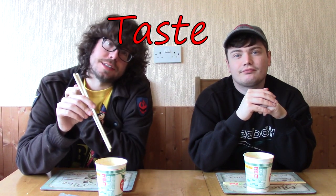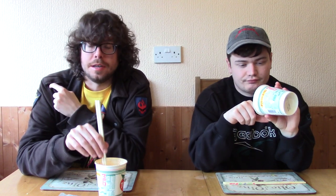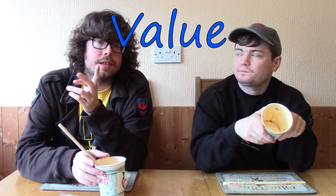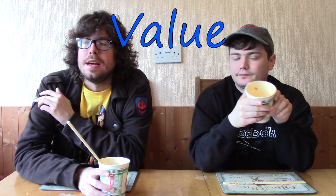We've decided on three categories. The first one is taste — the overall bouquet of taste, what it aimed for, how well it did it. The second category is noodles — the quality of the noodles, whether they added to anything or were just plain and forgettable. The third one is value, which we've had to convert from yen. If you order these, unless you go to a specialty store, you might have to order from Japan, so keep in mind there's shipping cost.